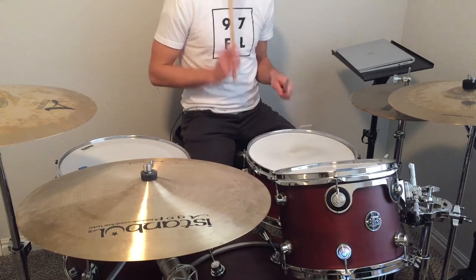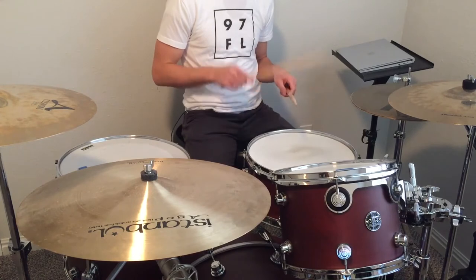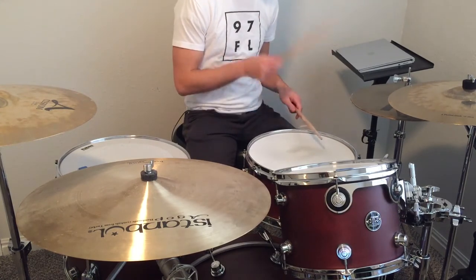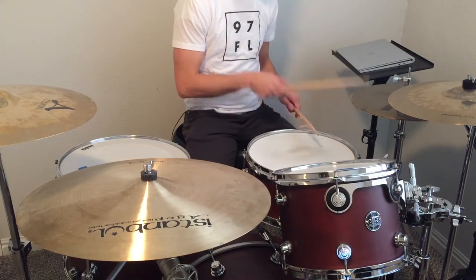Now the snare ghost notes on the 'and' of 1, the 'and' of 2, then the backbeats on 3, and then ghost notes on the 'uh' of 3 and the 'and' of 4. Here we go: 1 and a 2 and a 3 and a 4 and a 1 and a 2 and a 3 and a 4 and a.